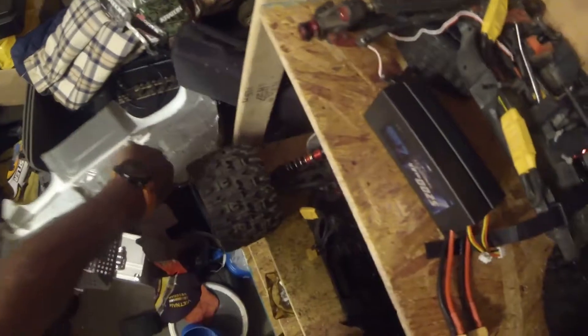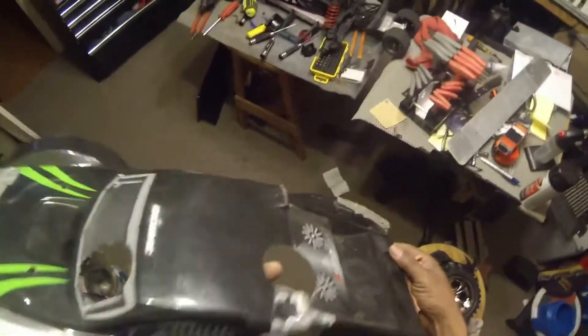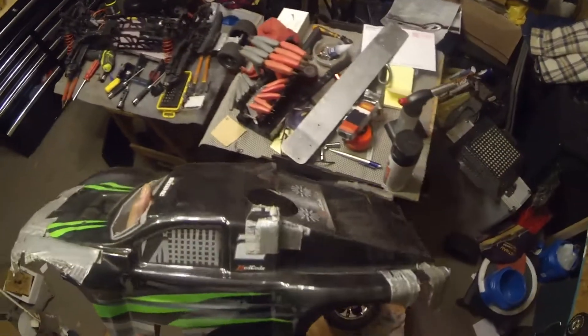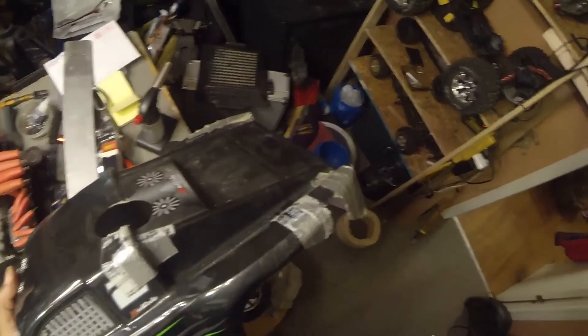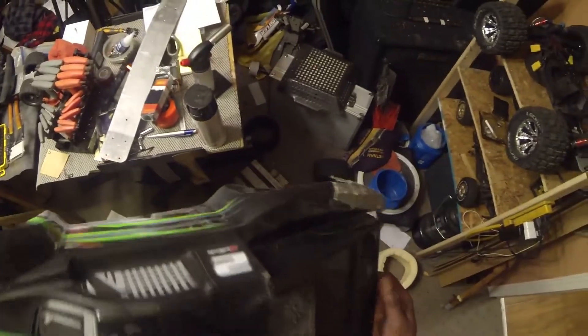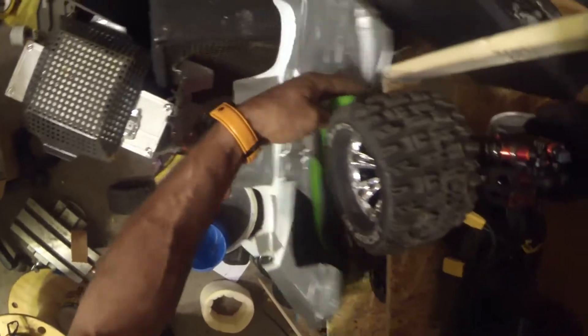I've got a body off my gas truck. I'm going to strip all this tape off, epoxy this bad boy back down, and this is going to be the bottom basher body for the Sen. After I get done with the epoxy and the fiberglass, it'll be pretty hard, pretty sturdy, and it'll probably have another half pound at least of weight on it. But with the 8S system in there, I don't think it's really going to bother it much at all — so that's a plus.